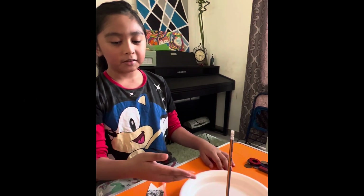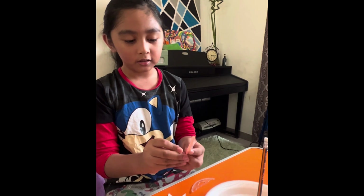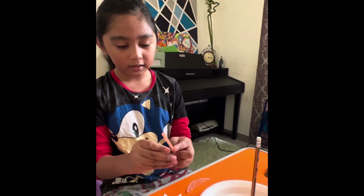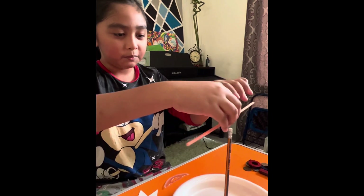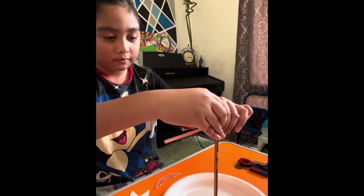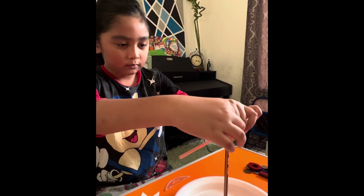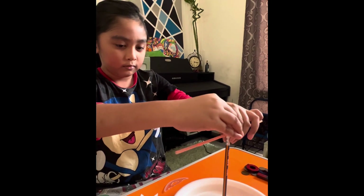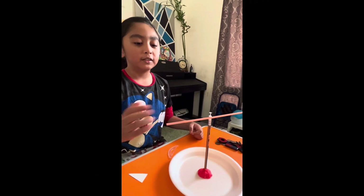Now it is 30 seconds — you need to get a straw and then make sure to pin it with a pin, and then put it on here. Make sure the straw is moving freely.